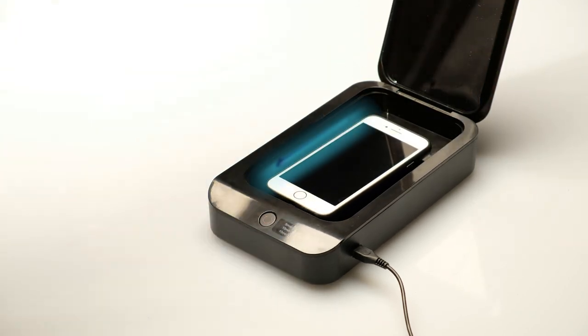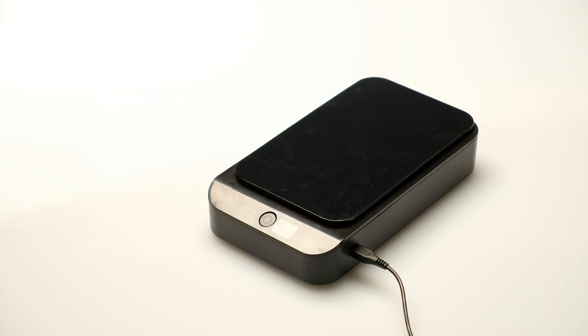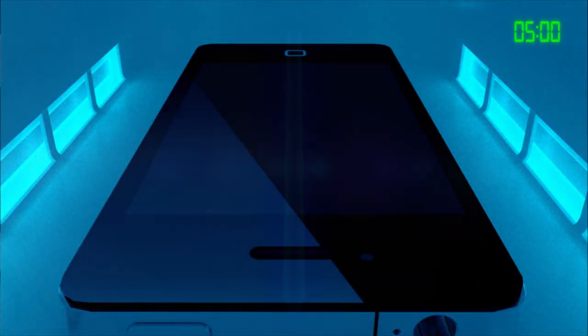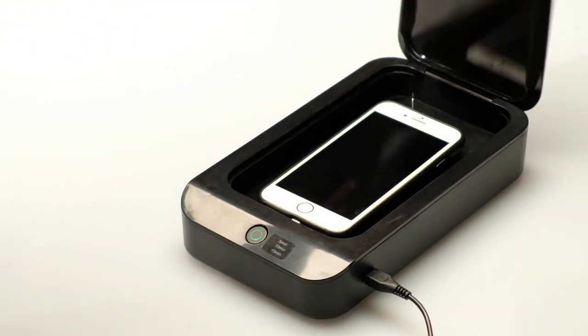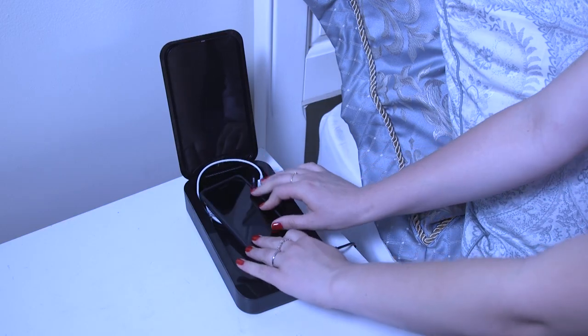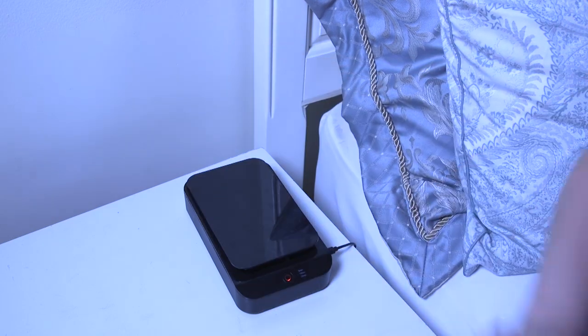In just a single 5, 10, or 15-minute session, powerful ultraviolet light sanitizes your entire phone and leaves it 99.9% bacteria-free. We charge our phones all the time, so why not charge and sanitize at the same time?